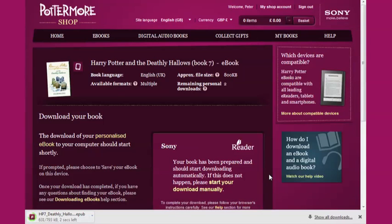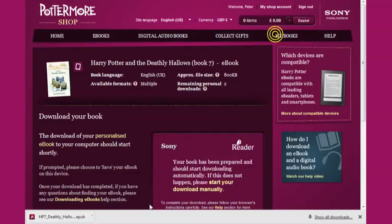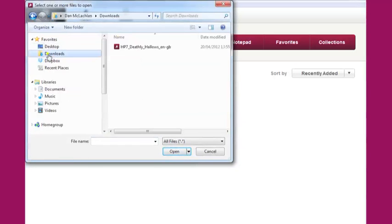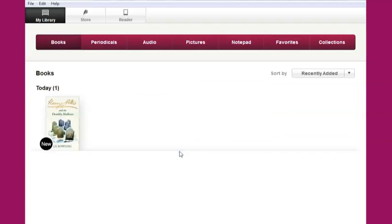Once your ebook has downloaded, you can transfer it onto your device using the Sony reader application or other EPUB compatible software. Sony reader software is free to download from the Sony website, www.sony.com. To import your ebook into the Sony reader application, simply click File, and then Import Files. Find your ebook on your computer, and then click Open. Once your ebook has been imported into the Sony reader application, you can easily transfer it onto your device.